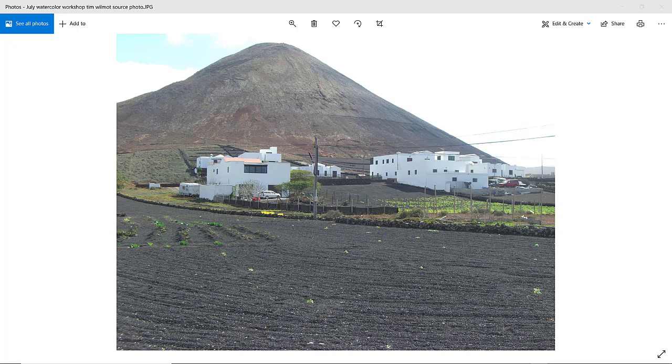Tim Wilmot here, and this is a compilation of attendee paintings from my July online workshop. Every month watercolor enthusiasts from all over the world join me for a couple of hours of painting experience. Last month in July, we painted this scene — Lanzarote, one of the Canary Islands off the northwest coast of Africa, an extinct volcano.